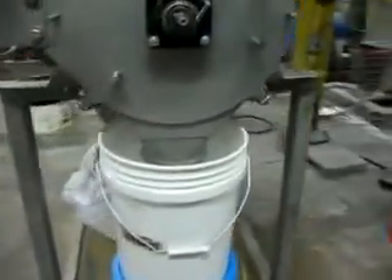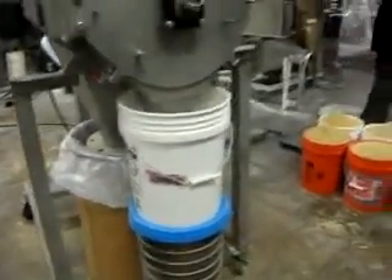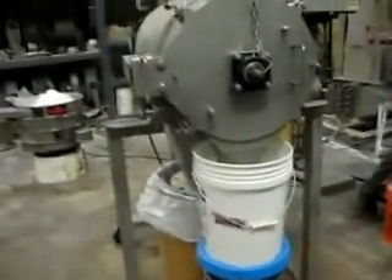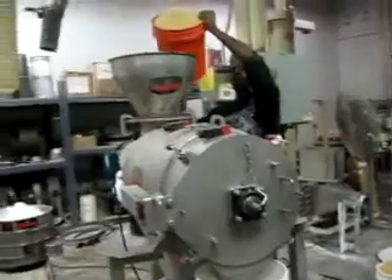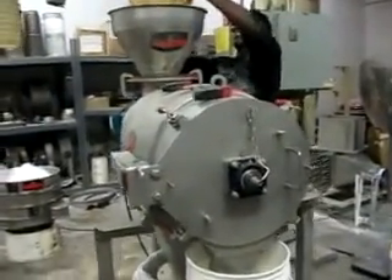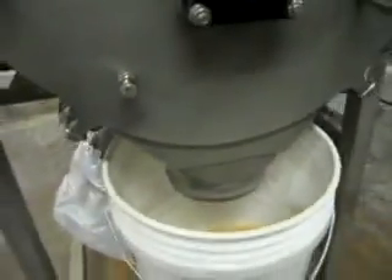The sentry sifter has been set up with a 14-mesh wedge wire screen. We're going to be feeding this very fast. This is the rice and the chunks of bran coming out.